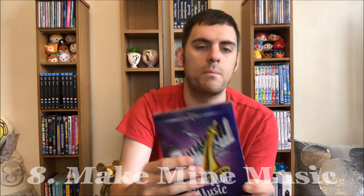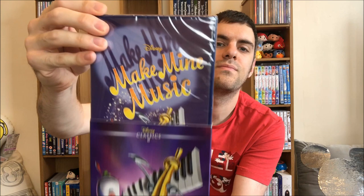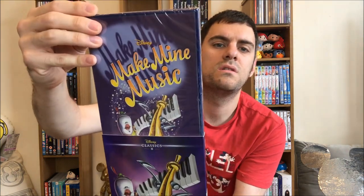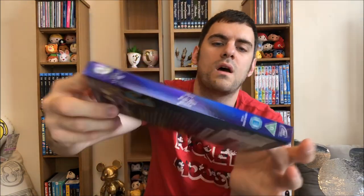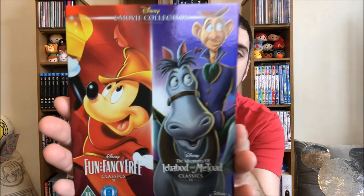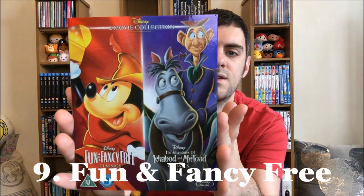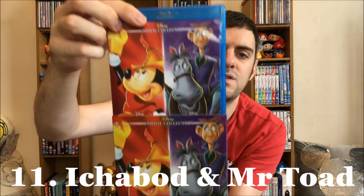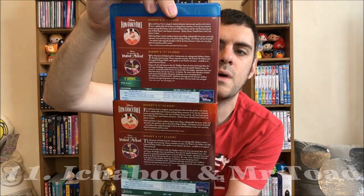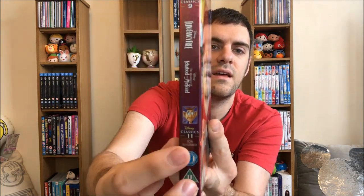Number eight: Make Mine Music. Haven't attempted to watch this one — maybe this will be the one I finish! This one actually matches, and the back does too, and the spine. Number nine is Fun and Fancy Free and eleven is The Adventures of Ichabod and Mr. Toad — this is a double Blu-ray. It matches the front and the back as well, and the spine has both movies listed, with nine at the top and eleven at the bottom.